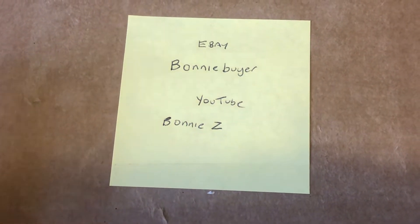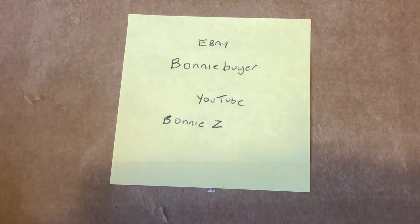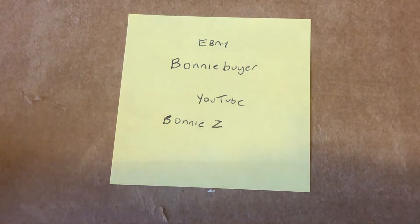Her YouTube is Bonnie Z. She's more into gaming and does a lot of gaming videos. She hasn't uploaded in a while, however she has informed me that she will start uploading very shortly again. So go check her out, guys. I will leave her eBay and her YouTube channel in the link below so if you have time, go check it out.